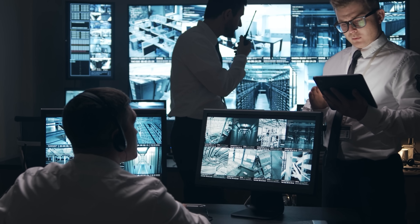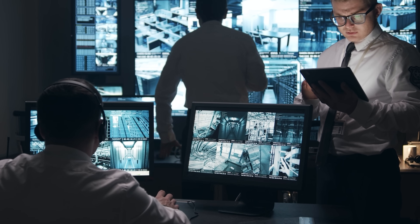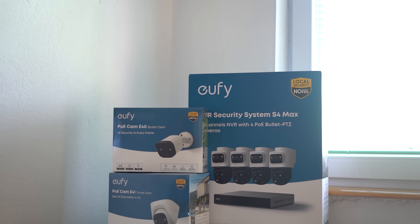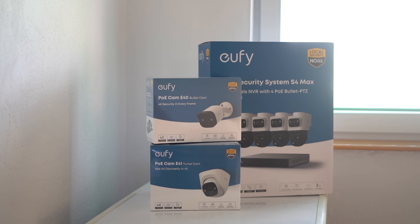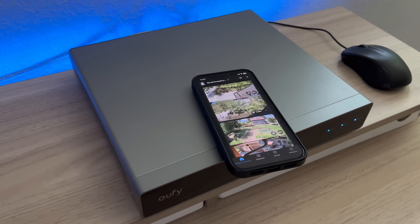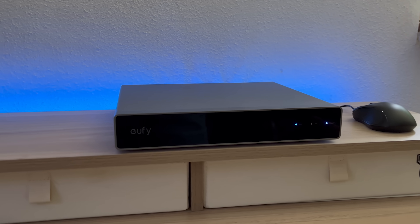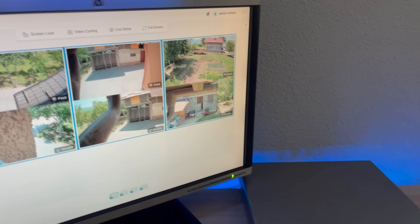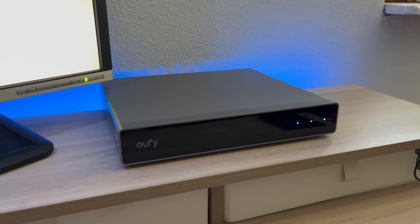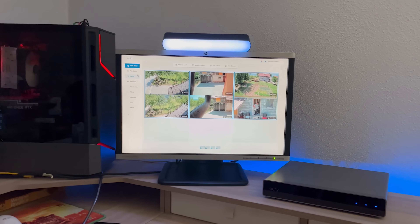Having cameras and actually being secure are two very different things. Most cameras often miss what matters, but the Eufy PoE NVR Security System S4 Max changes that. It brings together 4K resolution, 360-degree coverage, and on-device AI to deliver a full-scale surveillance system that doesn't rely on the cloud. We're about to give you a complete breakdown of its hardware, smart features, and real-world performance, so you can decide if this is the upgrade your security setup needs right now.